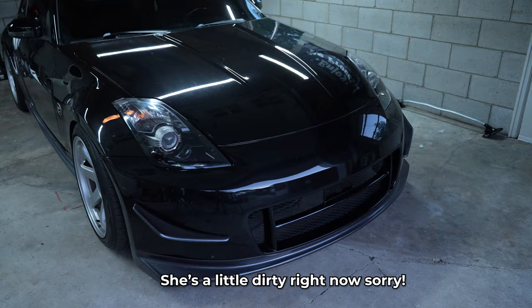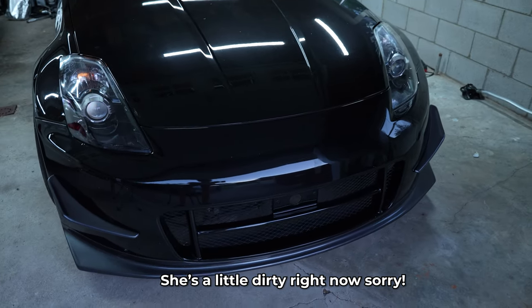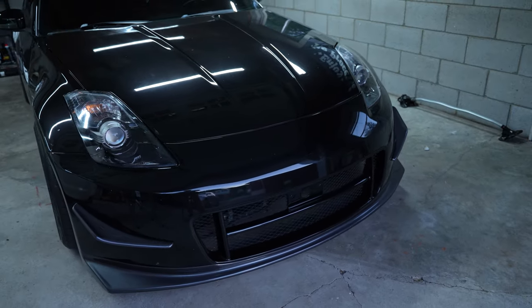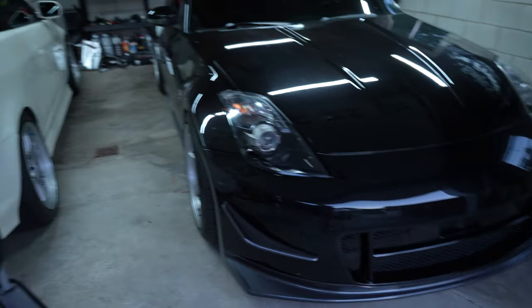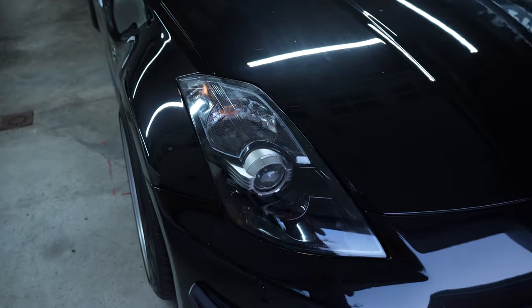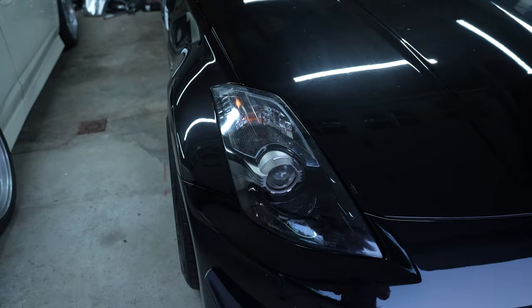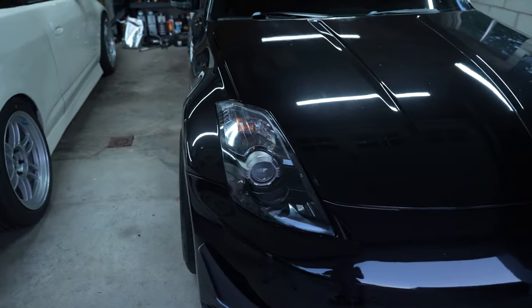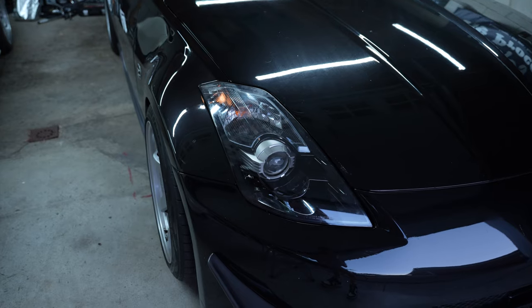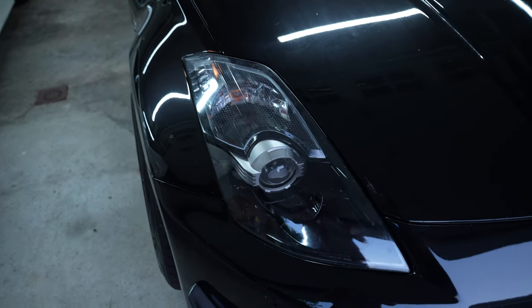I'm going to start with the exterior of the car. First and foremost, I have the front bumper, which is a Nismo V2 style front bumper. It's not the authentic one because they're really hard to find, but I bought it from a friend and the fitment turned out pretty good. For headlights, I have the depot headlights with black housing. The clear coat on them is not the best, but it's kind of hard to pick up on camera. I like the black housing headlights — these are definitely a better alternative than the ones that came with the car.